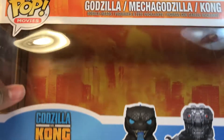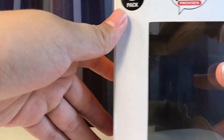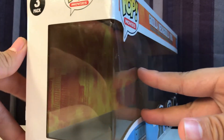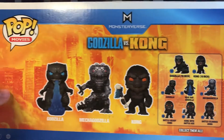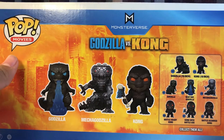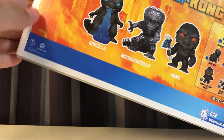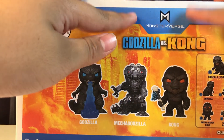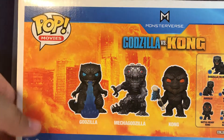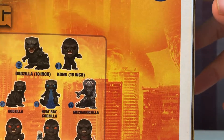You also get a really nice orange destroyed city background in there. Flip it around — you get 'Three Pack' up here in black and white, the Pop Movies logo, some more images of the figures themselves, and on the back you get a nice look at all the other figures, along with the Legendary and Toho logos. There's also the Monsterverse logo and the Godzilla vs. Kong logo right there.